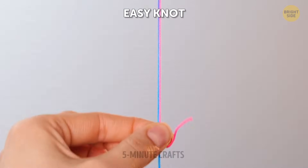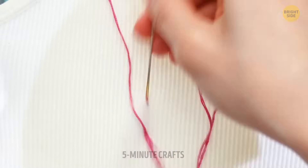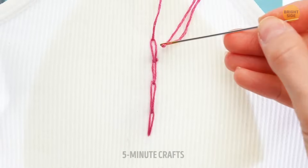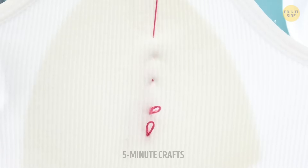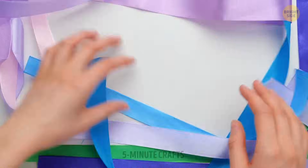If you don't make a solid knot before you begin, all the sewing action you do might actually go to waste. One way to show you're a real pro at sewing is by doing invisible stitches — though you can't really show that.